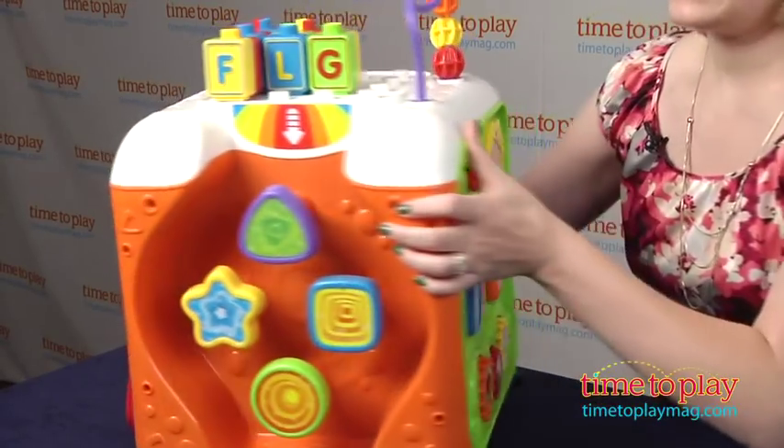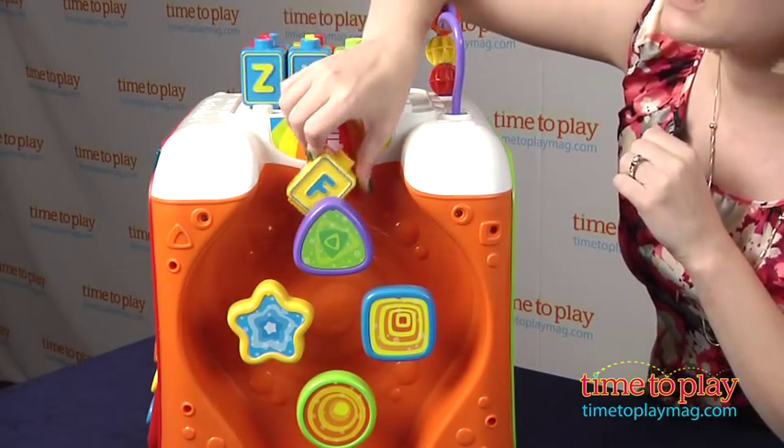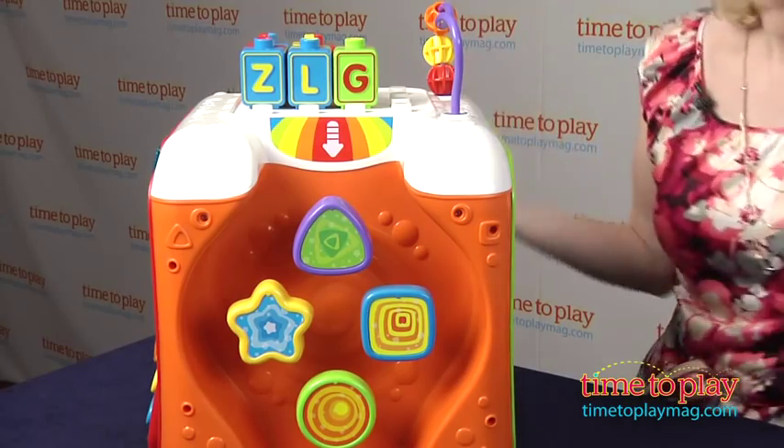Our last side here is a little peg maze that also uses the blocks. You just send them right down the little maze and down it goes.